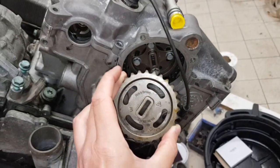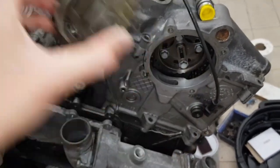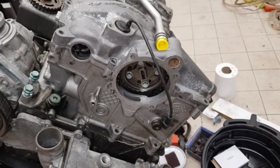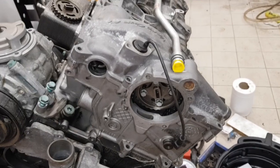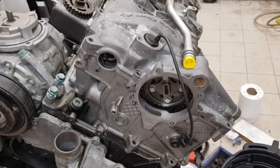So if the engine was coming apart for anything more significant I'd look at changing the gear for one of these. That's the installation complete. It can be done in the vehicle and has been done a number of times, but if the engine is out it just makes access that much easier.